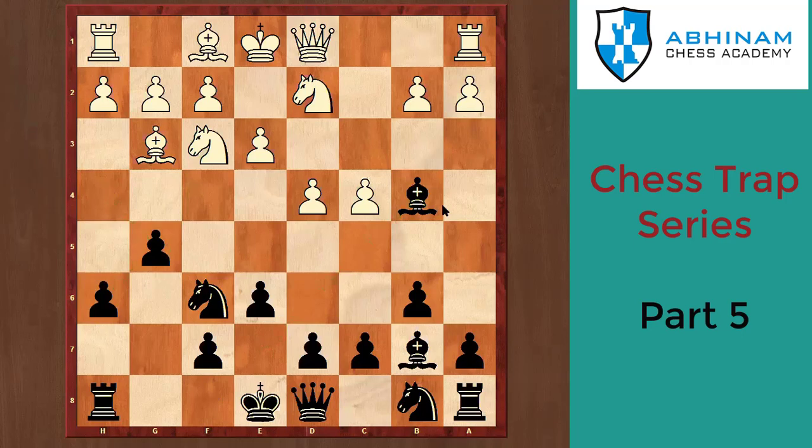So Bg3, and now black plays a very interesting move: g4. What does black threaten? The whole idea is to use the pin. If white plays Nh4, black plays Ne4 and this piece is lost. White has the threat that if you take my knight I take the bishop. Now I would like you to pause the video and think for a minute.